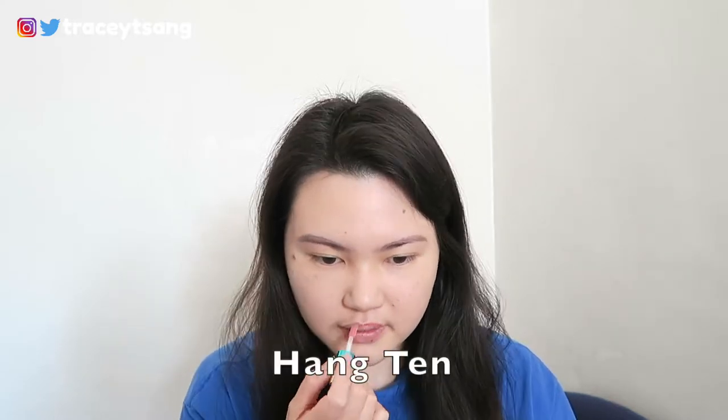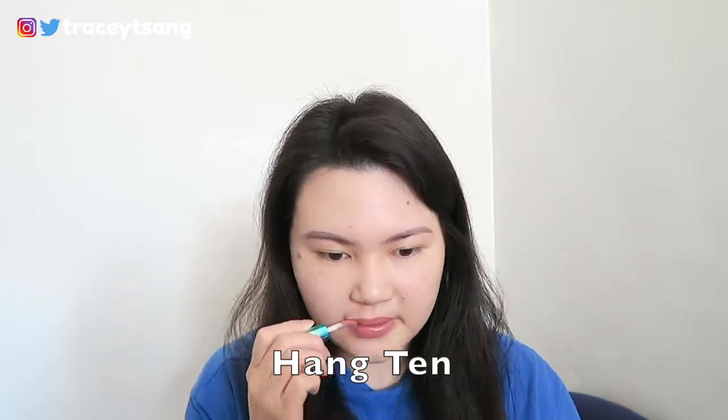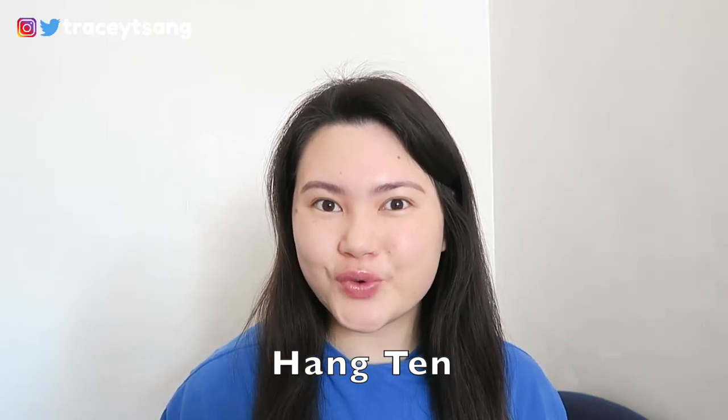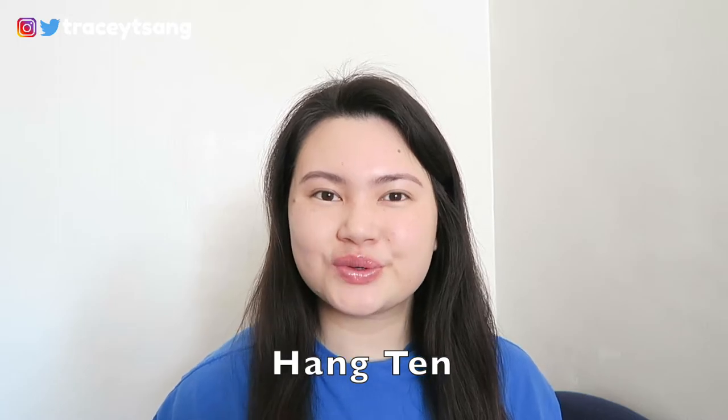Since this is a lip gloss, it is definitely not long lasting — it will just come off right away. For those of you with sensitive lips like me, you'll feel a bit of a tingly sensation. Let's try this one on... What are your thoughts on this color? It is very pretty and gorgeous, I definitely like it a lot.